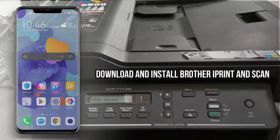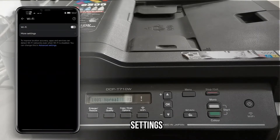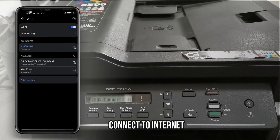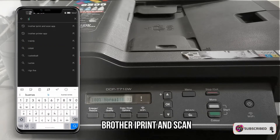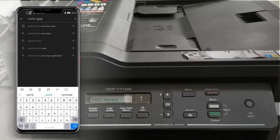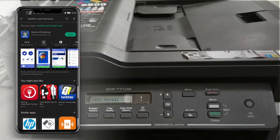First, let's proceed to our smartphone to download and install the Brother iPrint and Scan app. Make sure you have an internet connection — go to Settings, then turn on your Wi-Fi and connect to the internet. Then open your App Store or Play Store and search for Brother iPrint and Scan. Press Install to install the app.